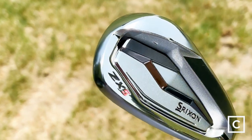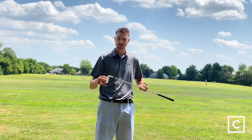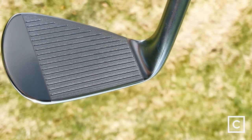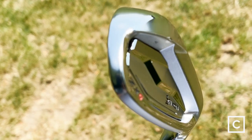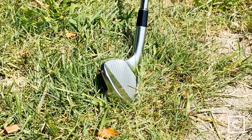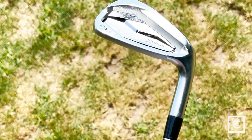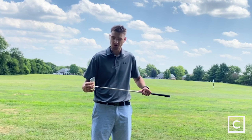The total forged body just looks amazing — you can tell it's not cheap, it's solid construction. You have this nice little back plate, and there's a tungsten weight on the toe to help with MOI. The total forged body means they're casting one entire piece of metal and forging it into this shape. A lot of other companies take two or three pieces and glue them together, but with these, they're going to feel way more solid and pure when you hit it good.